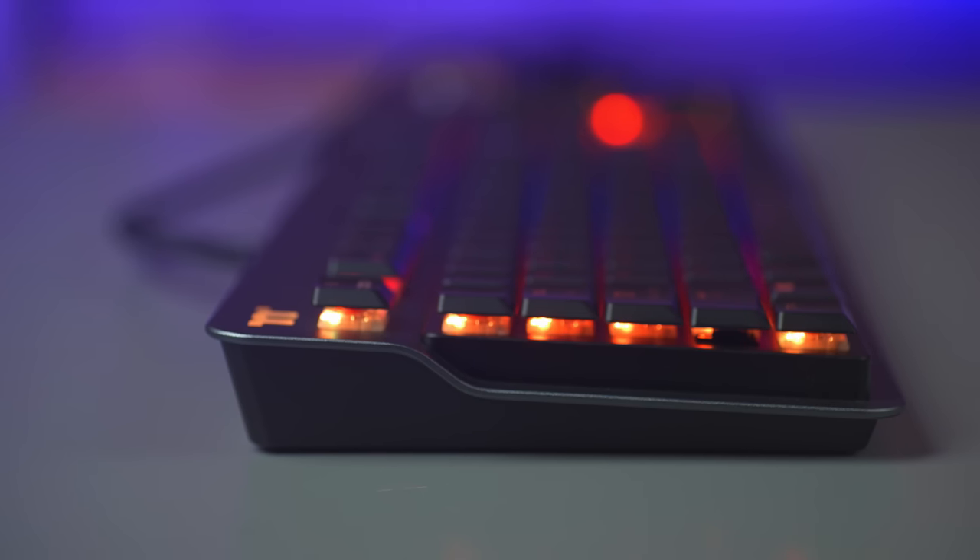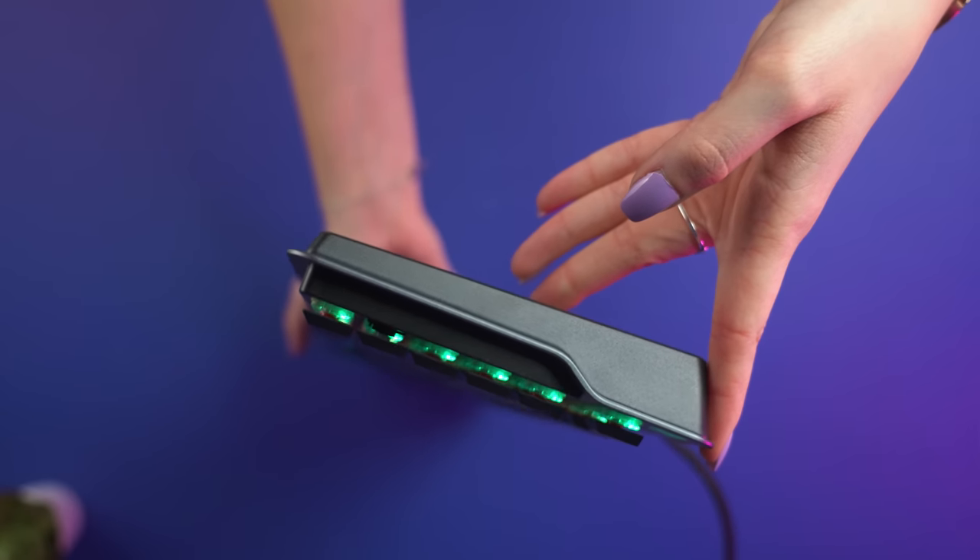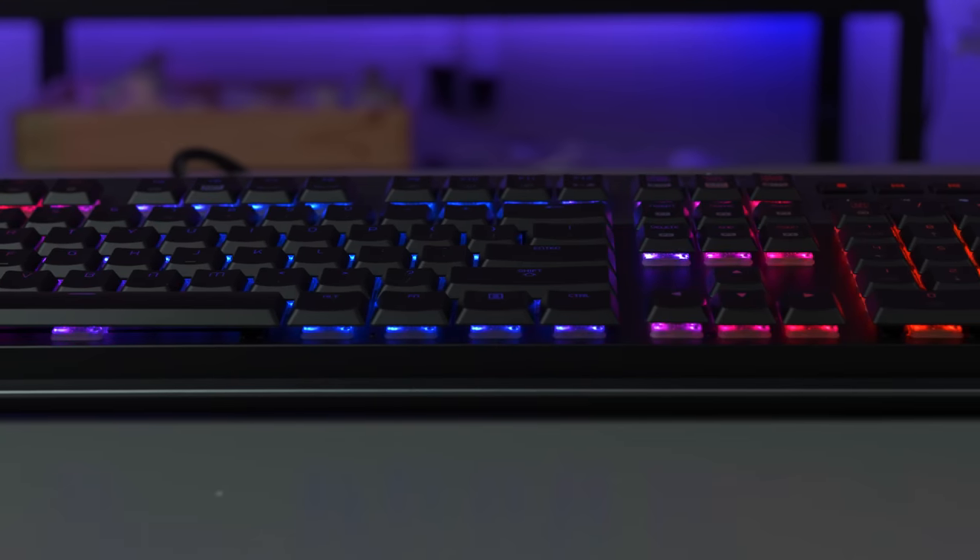The Argent K6 also features an asymmetrical curved design, coupled with an aluminium top plate and floating keycap construction. These features all ensure your hands are always in a comfortable position, as well as making your keyboard look gorgeous too.